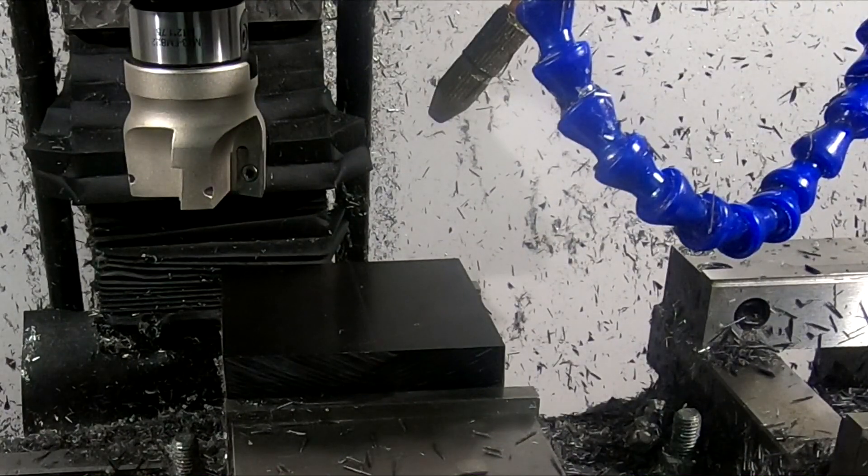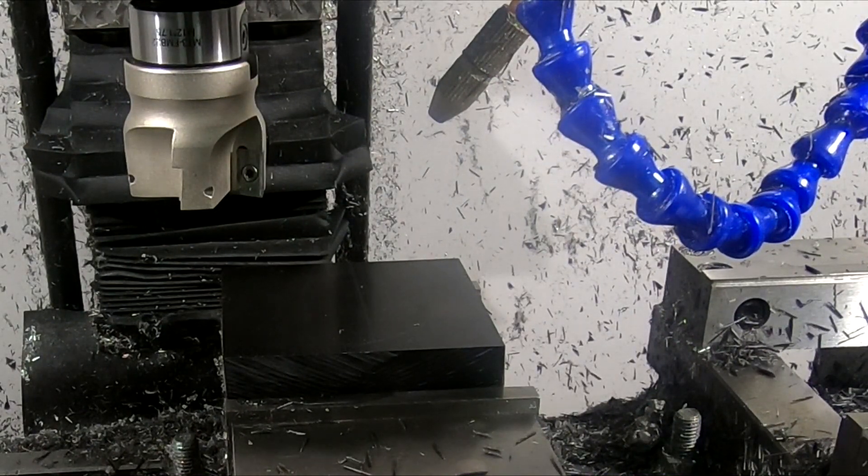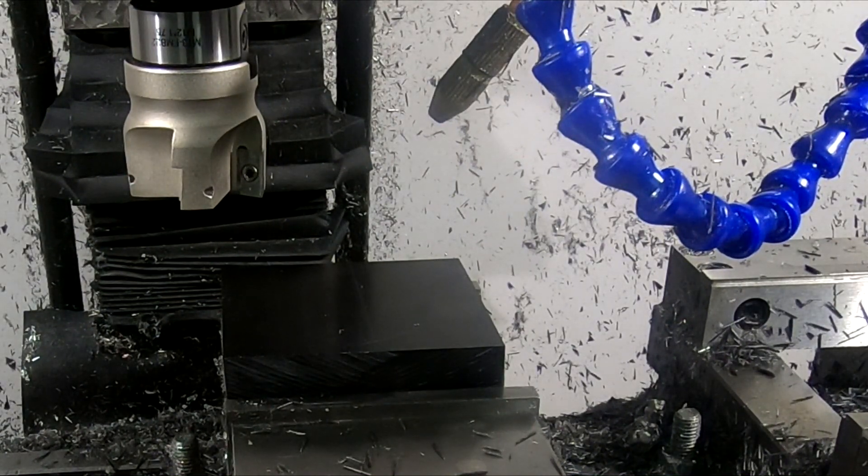Now I have the zero position set. I will use this 50 millimeter face mill to take one millimeter off the top of each piece.